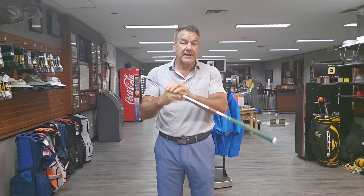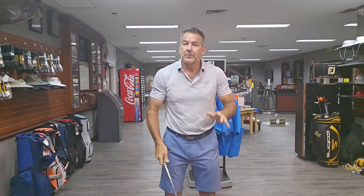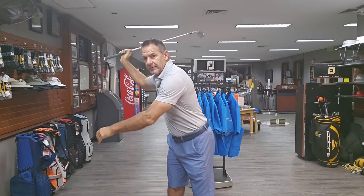I do this for a living and I see it every single day. People say, 'oh I love your throwing video,' and they do this — and that's not what I want. Or they try to turn, so they're thinking they're doing this and they're over here with their head over here and their rear end over here. I want you to understand this.